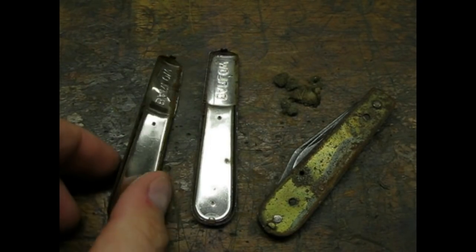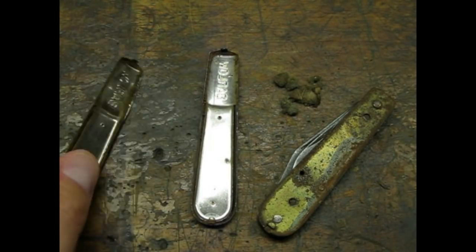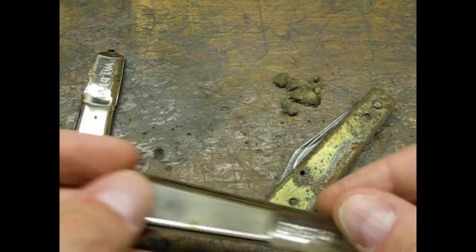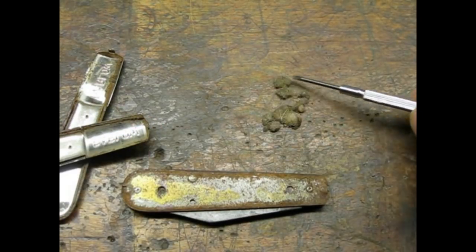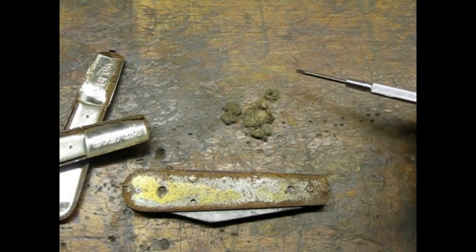The sides were plated and were in pretty good shape except for the dent. The knife frame or body was corroded though. How about those nasty balls of lint?